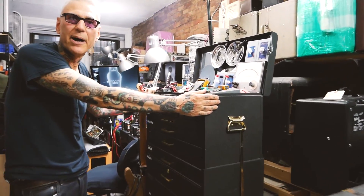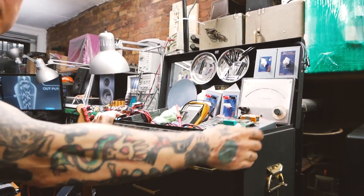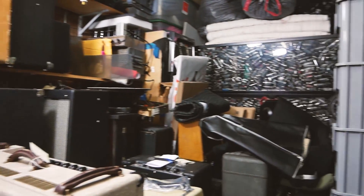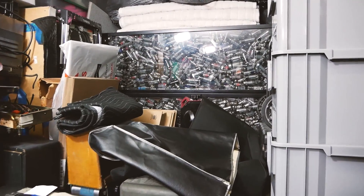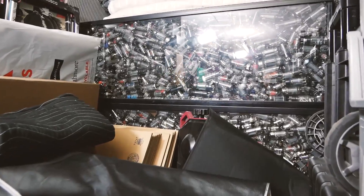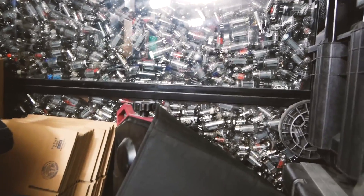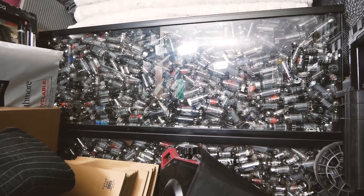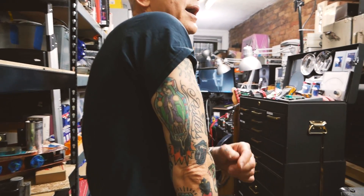Last but not least, in the back corner: four fish tanks full of tubes, which represents about three years' worth of pulls. Used to be a wall in my loft in Los Angeles back when I had big space — I just keep them around for fun. You were probably curious about this tattoo that my friend Dano did; he used to have a shop here on the Lower East Side.